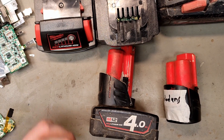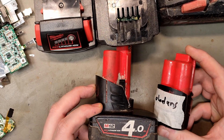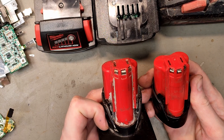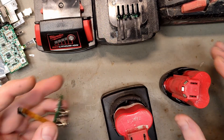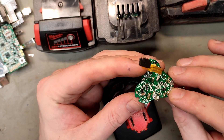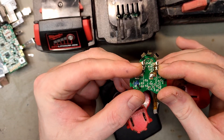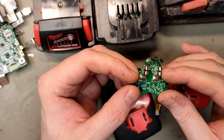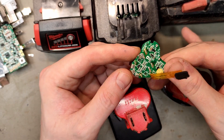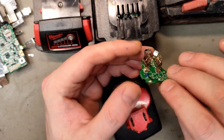Which Milwaukee batteries are safe to use with an adapter? Let's first check the M12 batteries — one with three cells and one with six cells. I've opened a few of these and removed the electronics, and the positive and negative are directly connected to the discharge terminals. This one should never be used with an adapter, as it clearly doesn't have any MOSFET or anything else to turn off the electronics when not using an original Milwaukee tool.